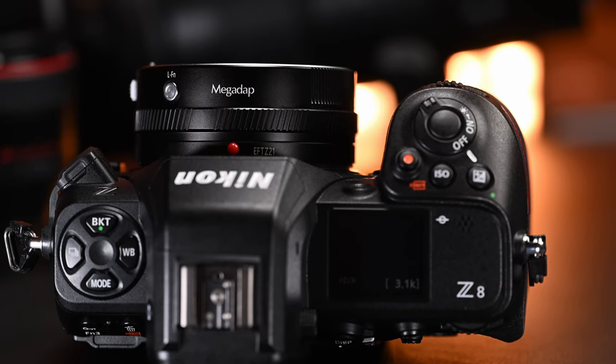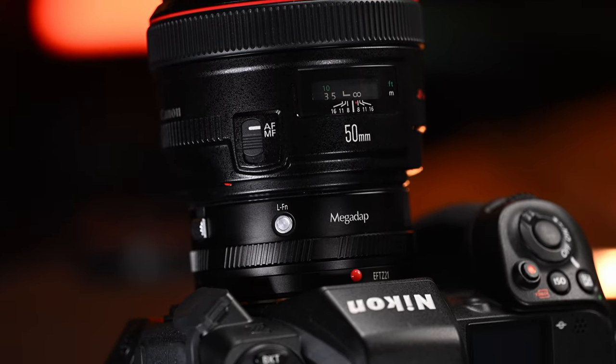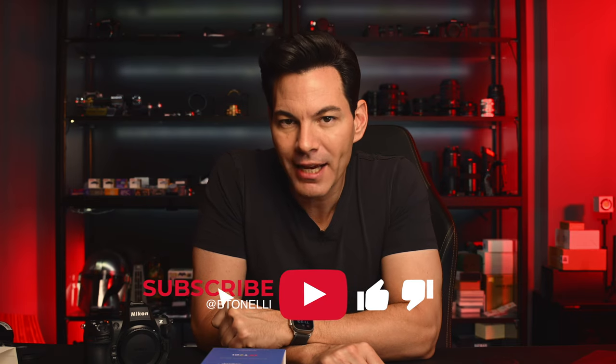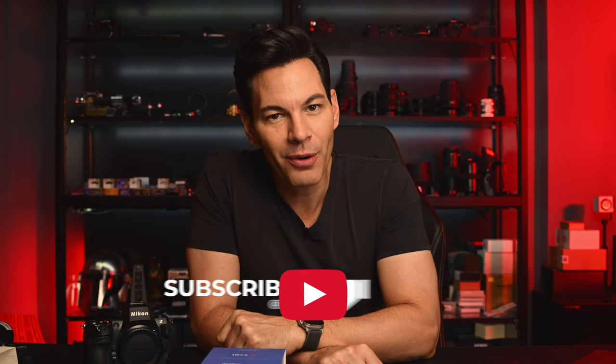Those are my thoughts on this Megadapt EFT-Z2 adapter. Quite a short video, but there's not much to say. I like what Megadapt is doing in terms of features, updates, and functionality on their existing adapters, so I think this one will do relatively well too. But is there a market for it? Let me know. If you like this video, hit that like button, subscribe to the channel — more content on the way. Thanks again for the support and I'll chat to you soon.